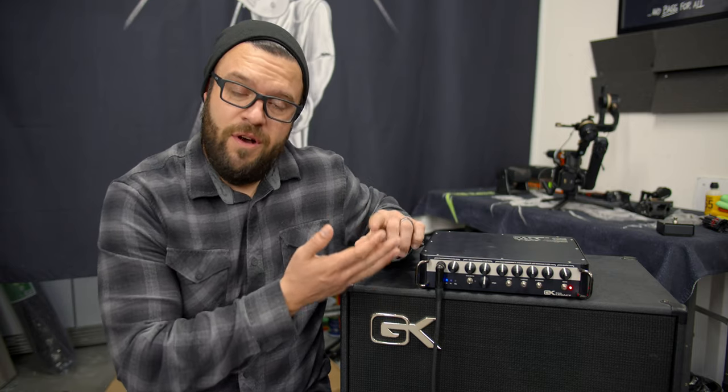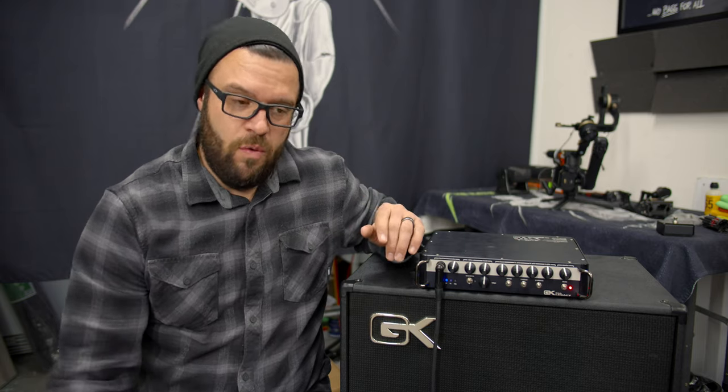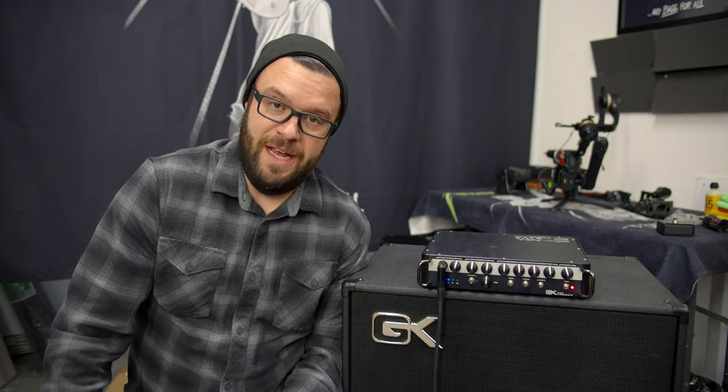The amps themselves come in 500 watt, 800 watt, and 1200 watt. This particular one that we're going to be talking about is 800 watts.